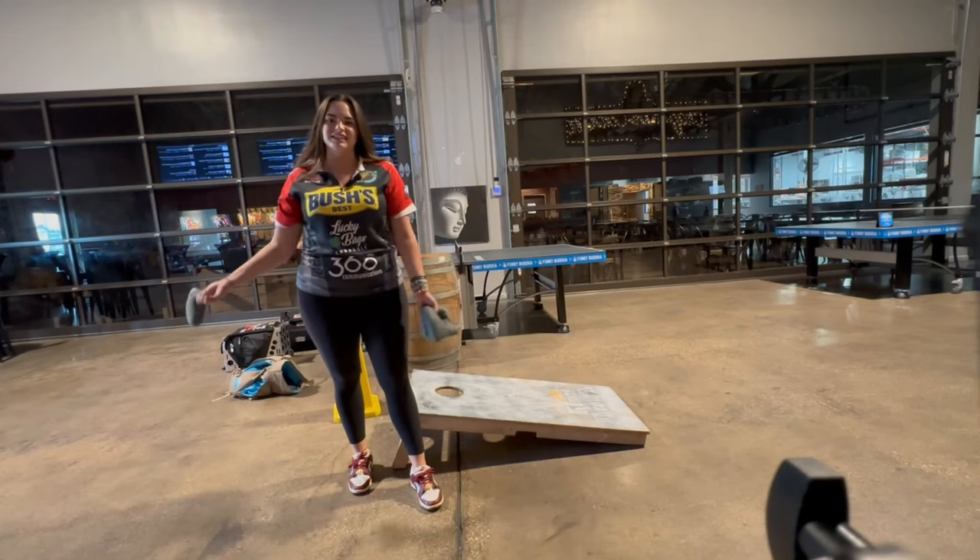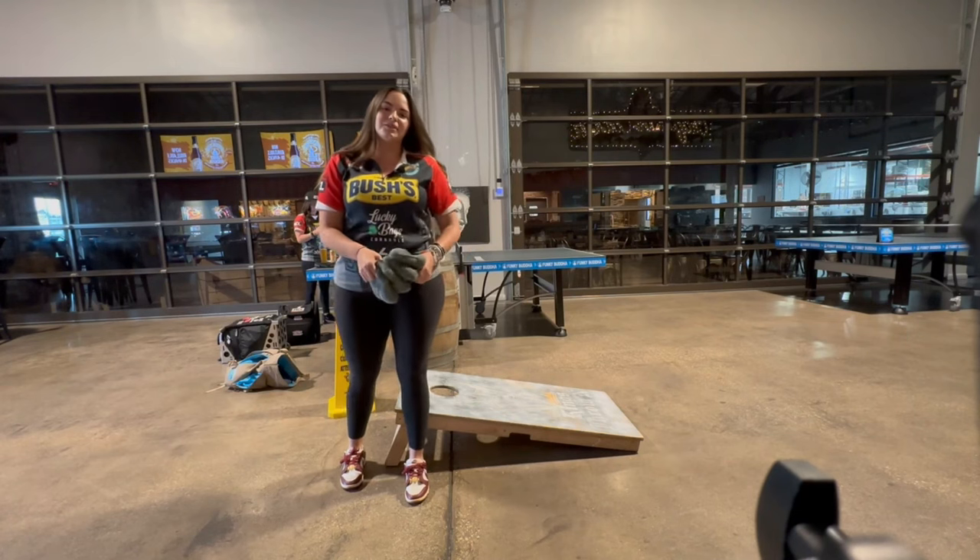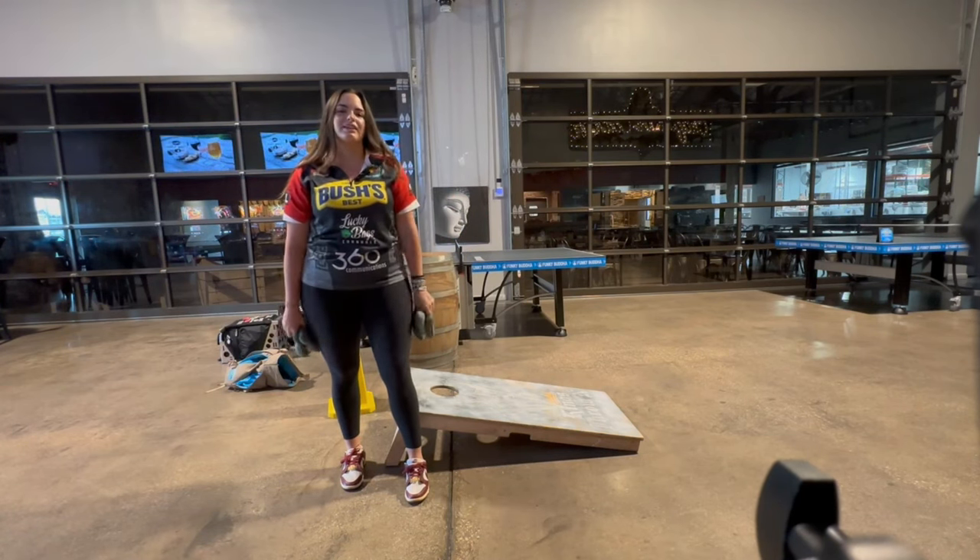Hi, my name is Miranda Coy. I'm an ACL pro and this is how I throw. My sponsors are Lucky Bags Cornhole, 360 Communications, and East Coast Bootsbaggers.